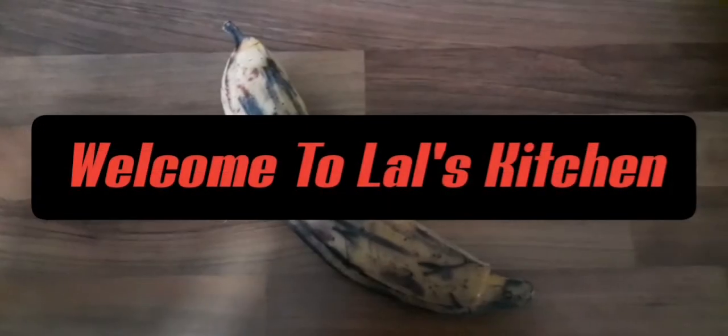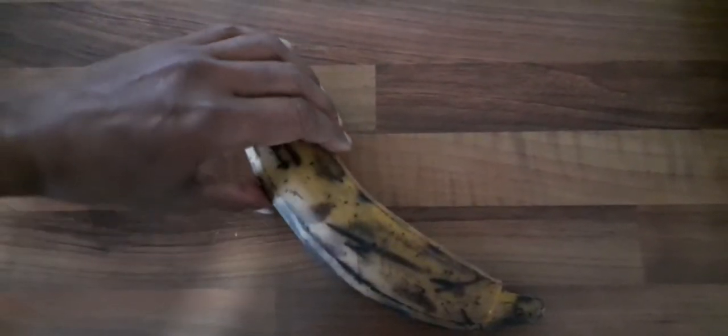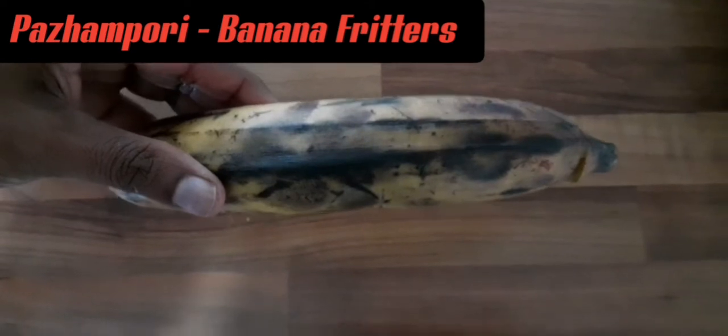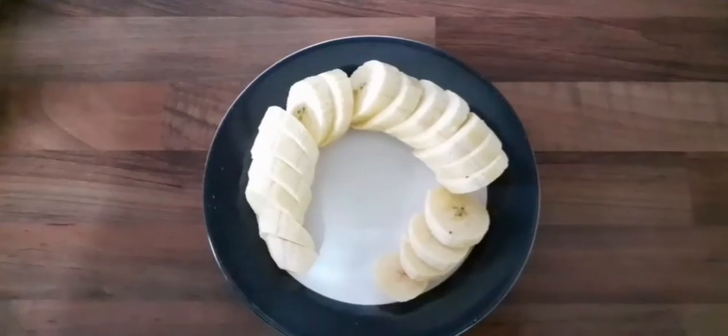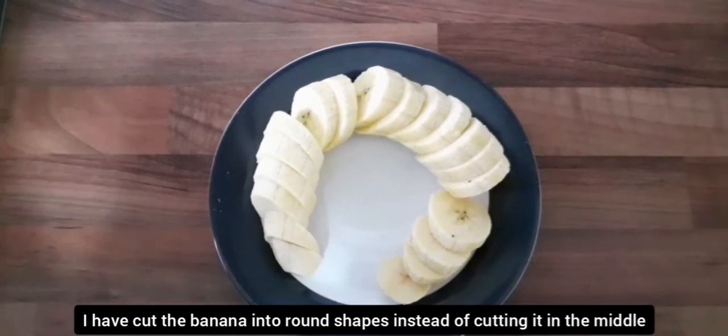Hello, welcome to Lal's Kitchen. Here we have a nice dish. This dish is a round shape.